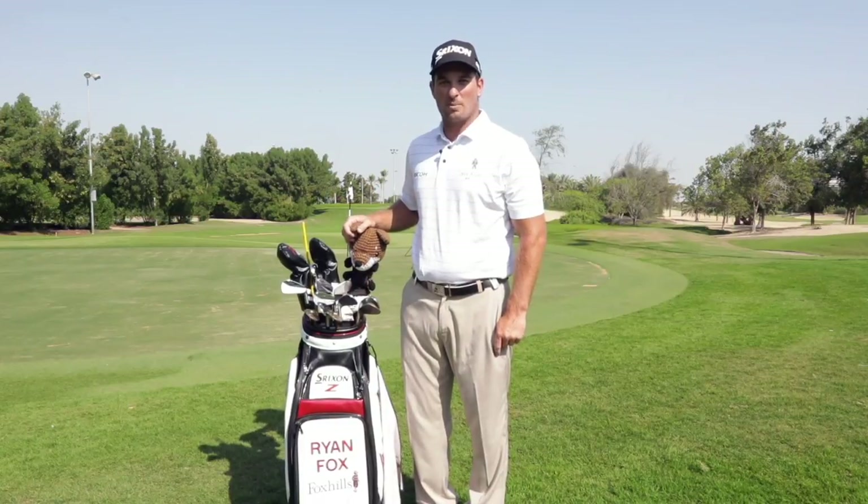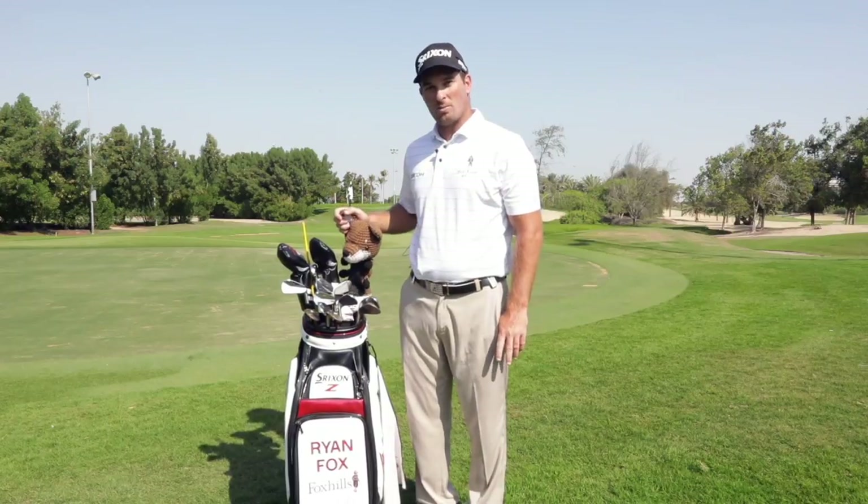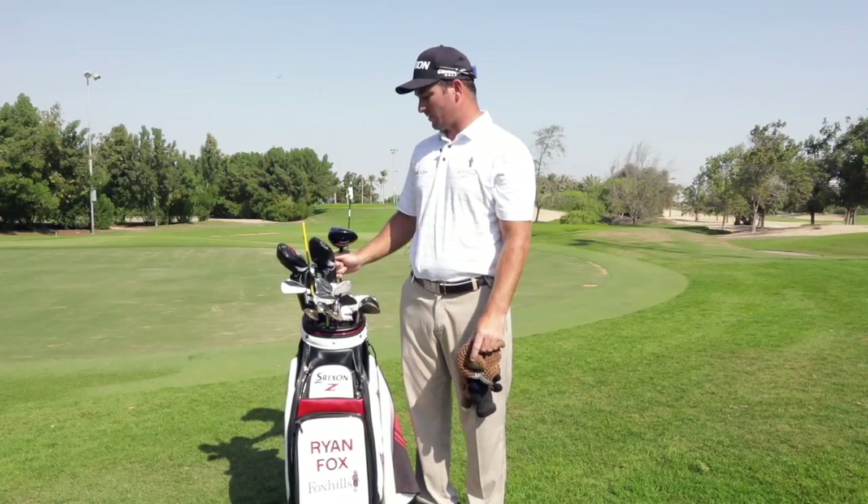Hi, my name's Ryan Fox and I'm a Srixon Cleveland Golf Tour Staff player. I'm going to talk you through my golf bag, starting with the driver, which is the new Z765.